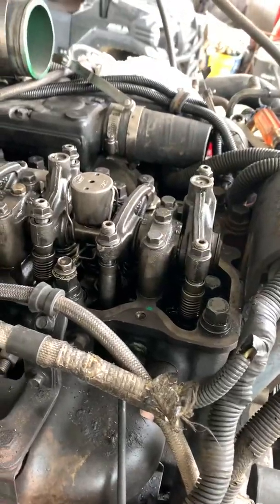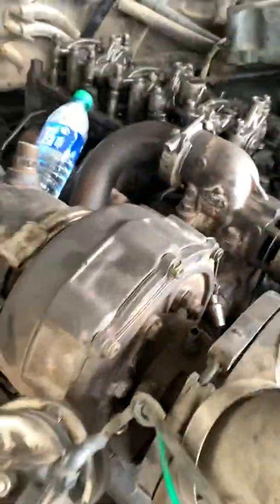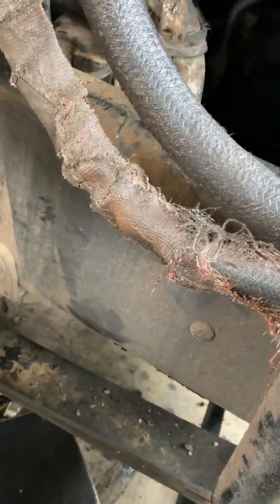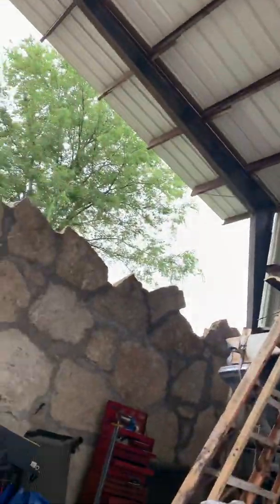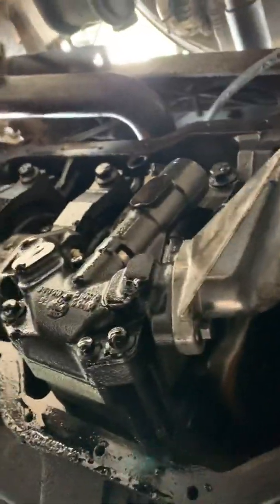I'm working on this Mack truck again, AC 460p. I'm doing the hard parts — the valve adjustment. This so far has been the trickiest thing I've done. First thing you've got to do is find top dead center. You can do this two ways. You can line all the dots up on the crank and the cam. That is exactly top dead center on number one cylinder.